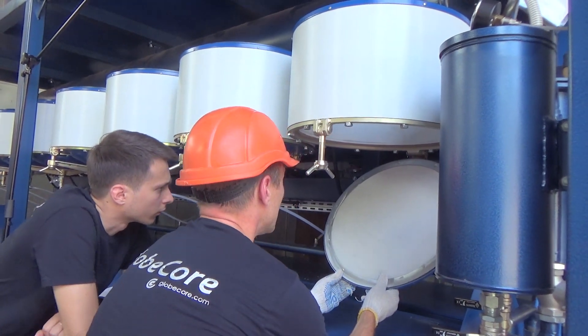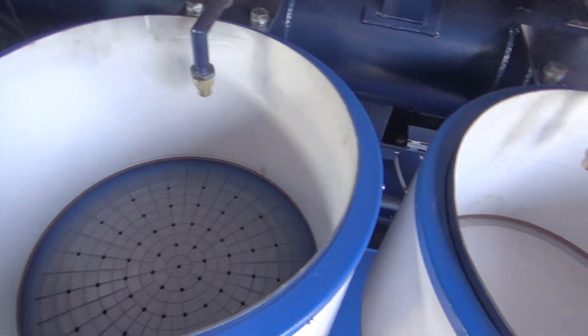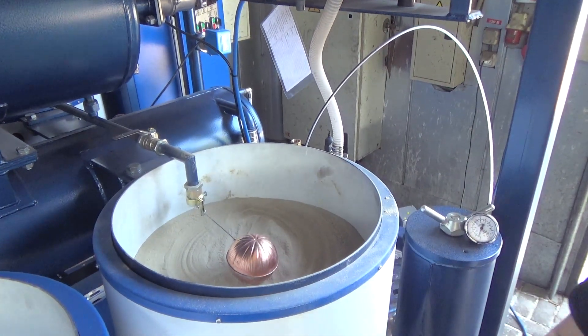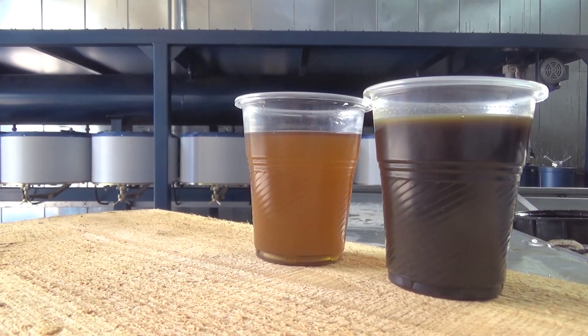This unit was originally developed for regeneration of transformer oil under vacuum, but experiments demonstrated the capability of the unit to regenerate industrial, turbine, compressor and hydraulic oils, as well as various types of fuel, removing resins, aromatics and other contaminants, and reducing sulfur content, while clarifying the product.